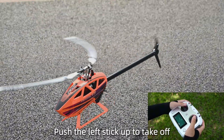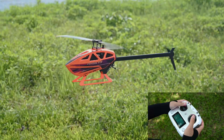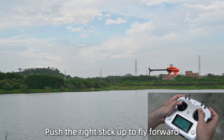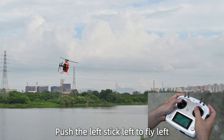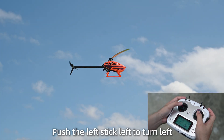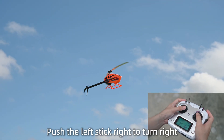Push the left stick up to take off. Push the right stick up to fly forward; pull the right stick down to fly backward. Push the left stick left to fly left, and push the right stick right to fly right. Push the left stick left to turn left, or push the left stick right to turn right.